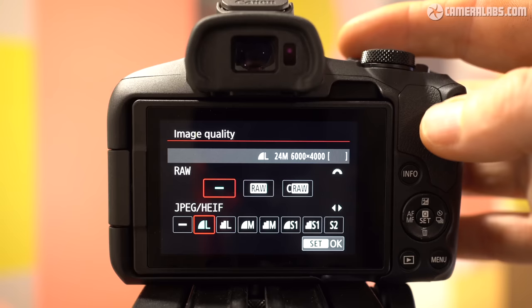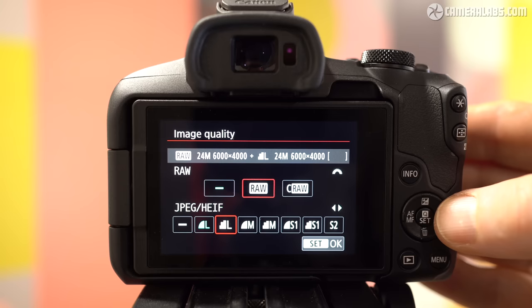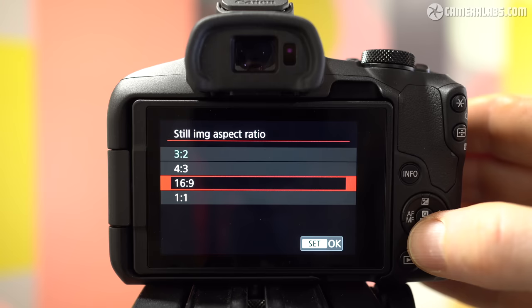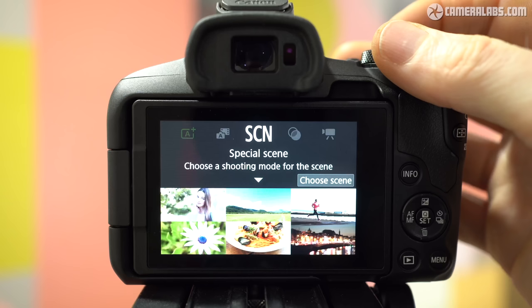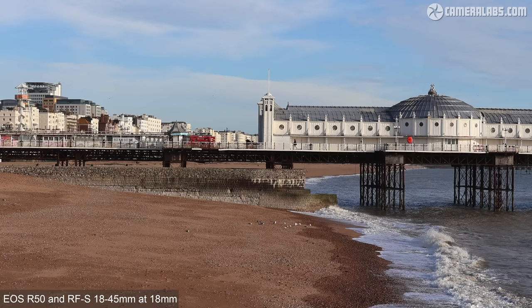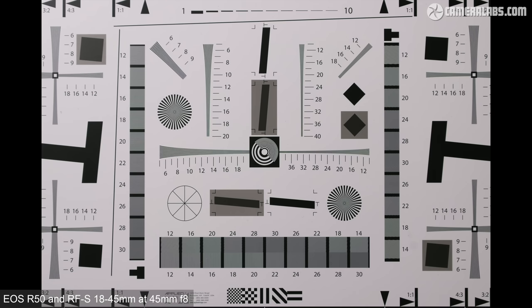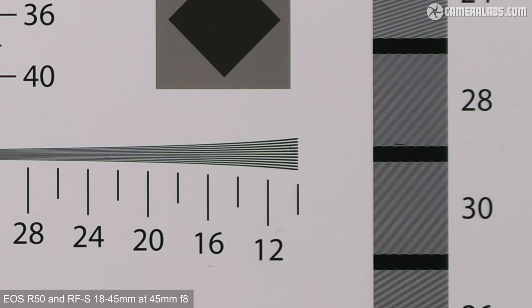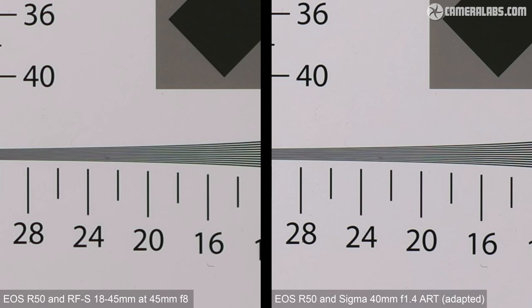For photo quality, the R50 captures 24-megapixel images up to 6,000 by 4,000 pixels. You can record in RAW with standard or compressed options, along with three low resolutions for compressed JPEGs, and it's also possible to switch from JPEG to HEIF. The R50 can record in the native 3:2 shape or crop to 4:3, 16:9, or 1:1, and a stitched panorama option is available from the scene presets. Here's a shot taken with the 18-45 kit zoom at 18mm, showing good detail and natural-looking processing. For a more formal resolution test I photographed my technical chart with the kit zoom at 45mm f8, where it delivered the best results — detail is similar to other 24-megapixel models.